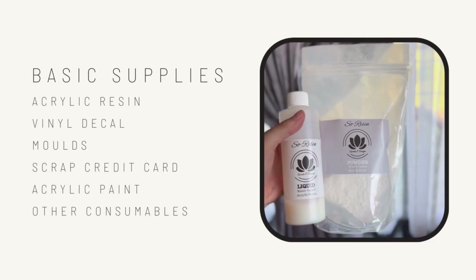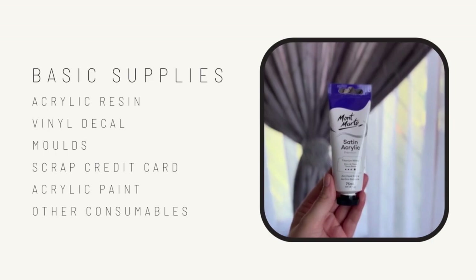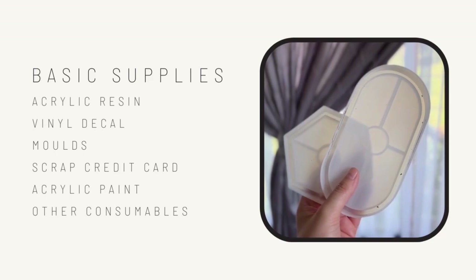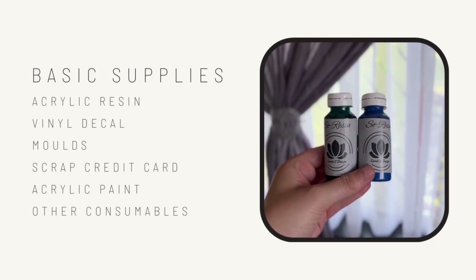Let's quickly talk about some basic supplies you're going to need: acrylic resin, vinyl decals, molds, scrap credit card, acrylic paint, and other consumables. I got my acrylic resin from So Resin and molds by Seriously Design — she has some amazing starter kits. If you're in South Africa you can check out her shop. Custom vinyl decals can be purchased on Etsy or Facebook Marketplace; you will need to request that it be made as a stencil.